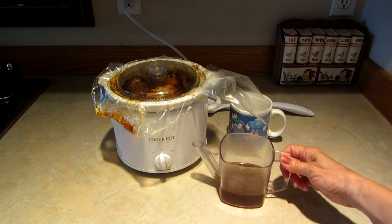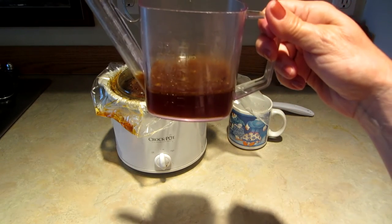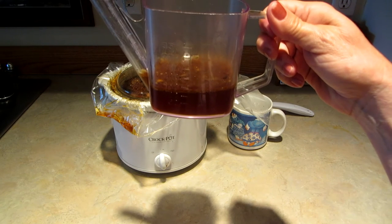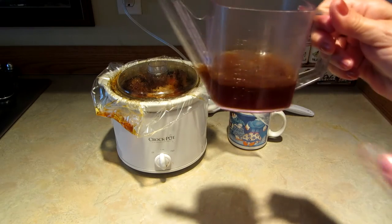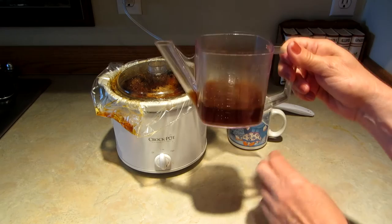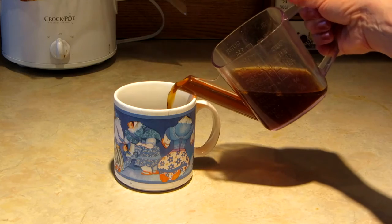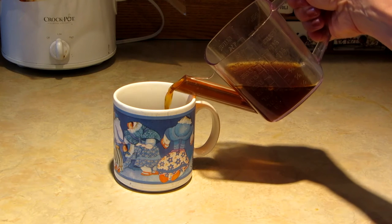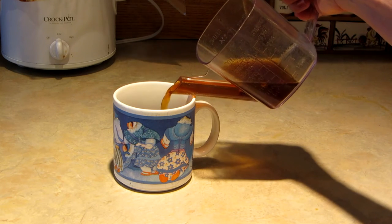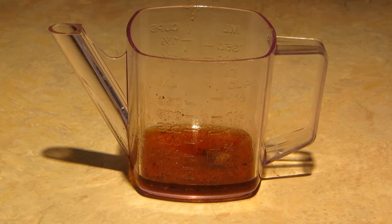Let it sit for a few minutes and the fat is going to rise to the top. Then you can use this to simply pour off the broth from the bottom — it pours from the bottom. If you're not familiar with these, get one. When you get to the fat layer, simply stop, and you can see that the fat layer is left in the cup. Now I'm ready to enjoy some of my delicious bone broth.